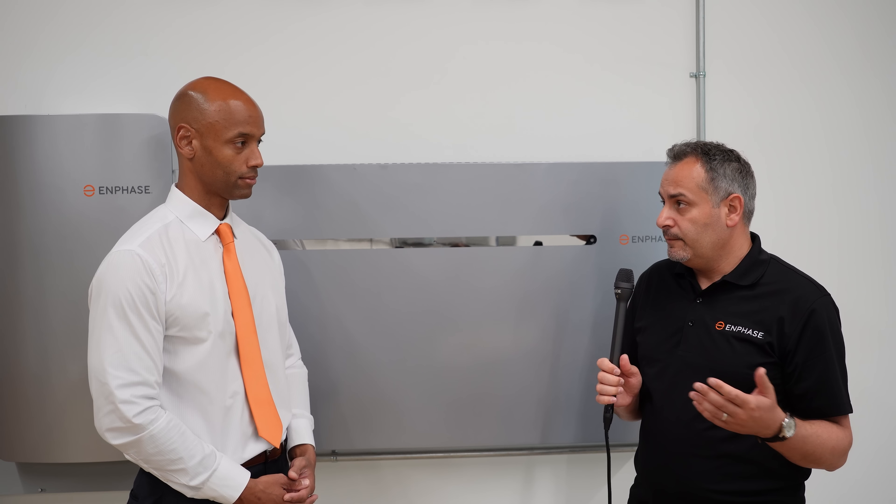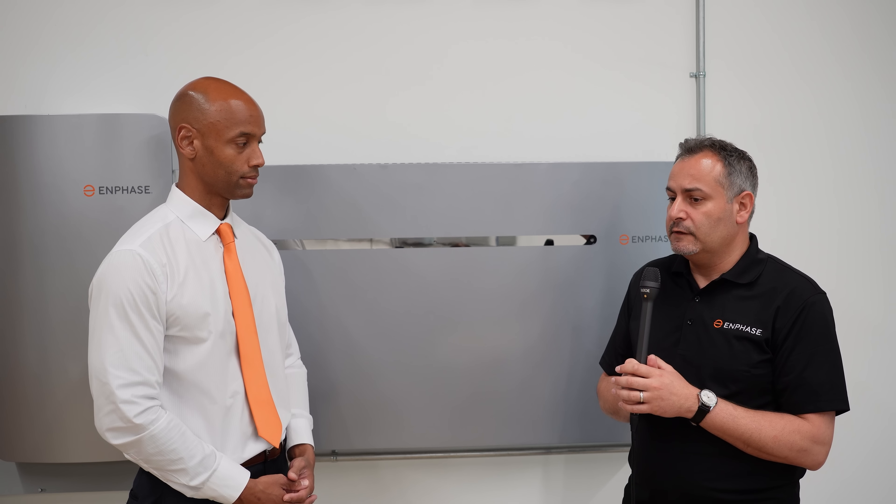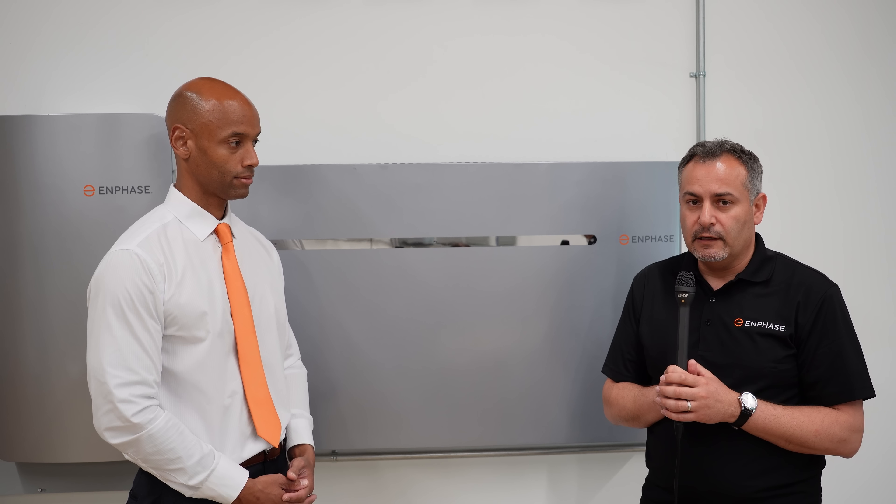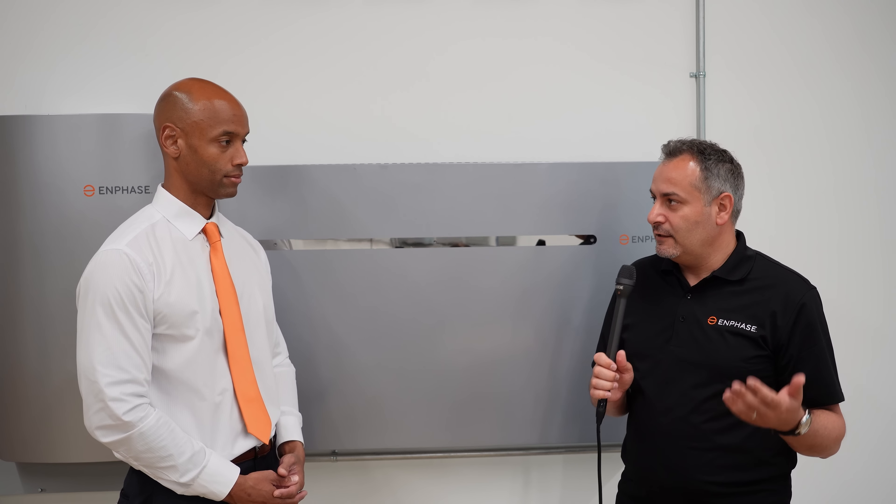One key thing about our batteries is that we use lithium iron phosphate — LFP. We've been using LFP from the beginning of development of our batteries, and we like to stay with that because of the safety qualities of LFP. Not all lithium-ion batteries are created equally — some are safer than others. When it comes to the gold standard in commercially available lithium-ion batteries, LFP is that gold standard. That's a big difference between these batteries and others on the market.